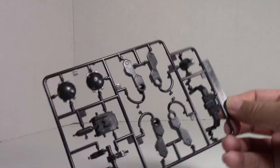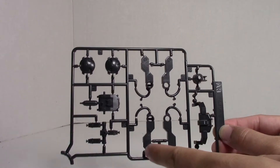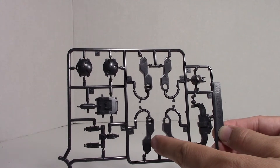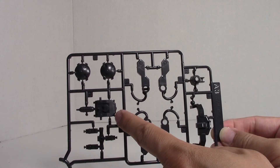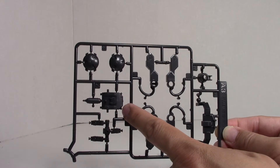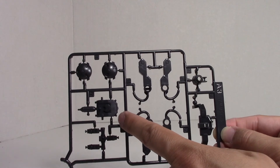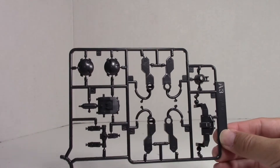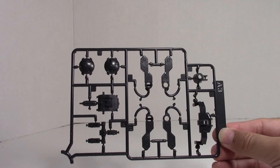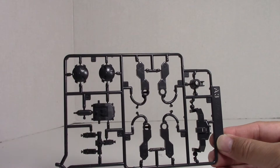Here are the P-Bandai pieces. We're going to get the A3. This is the connector to the skirt and the rocket booster packs on the side. And you also get the space mobile worker. I painted mine in Shino's colors for Ryuseigo 1, and what I'll probably do is paint this one in the light blue or grey so that it resembles the one that Eugene used in the early episodes — I think episode 2 or 3 of Season 1. And then we also get the two pieces here for the shoulder mounting cannons.